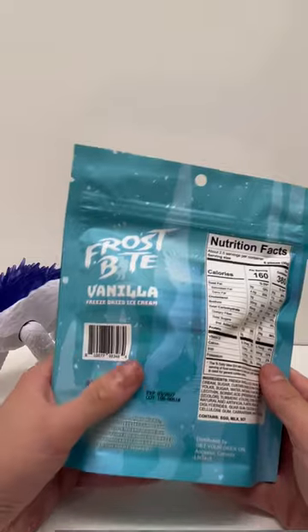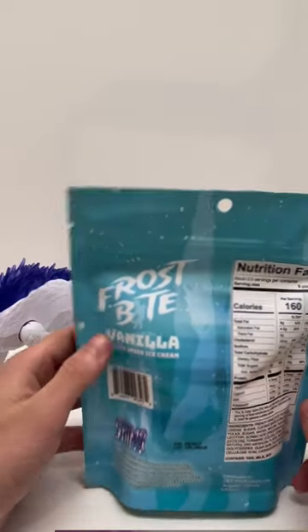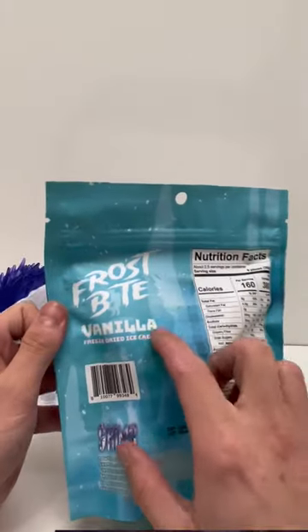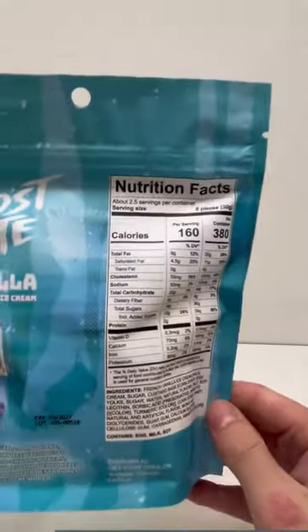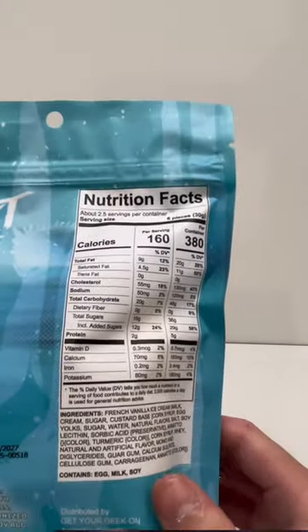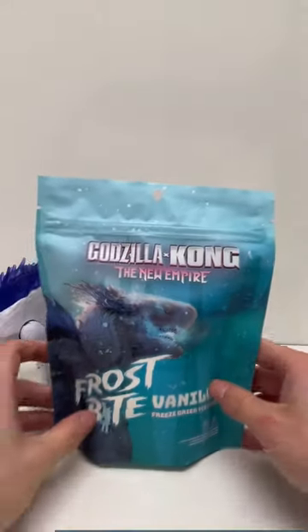We obviously know that is Skar King now that the movie's come out, but I'm sure a lot of people knew that already before it came out. It's vanilla flavored. Here's the nutrition stuff and the ingredients if anyone wants to look at that. But yeah, let's get right into it.